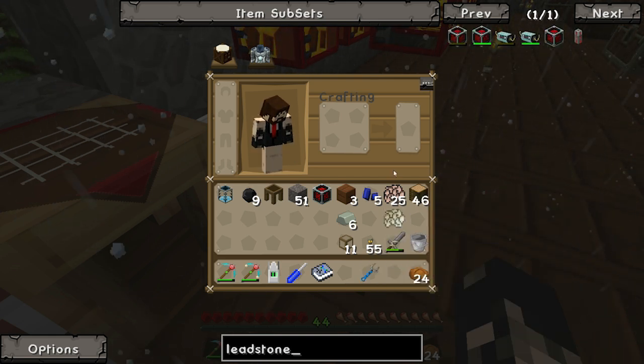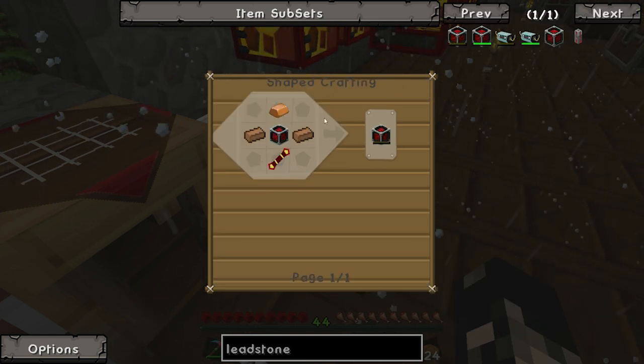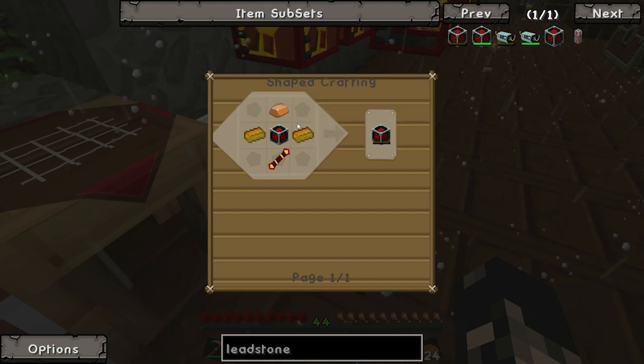I made the frame - I need two or three pieces of copper and a redstone - ah, that's electrum.